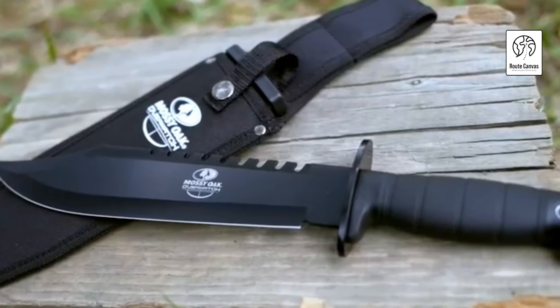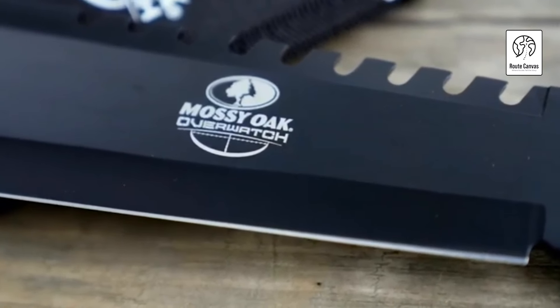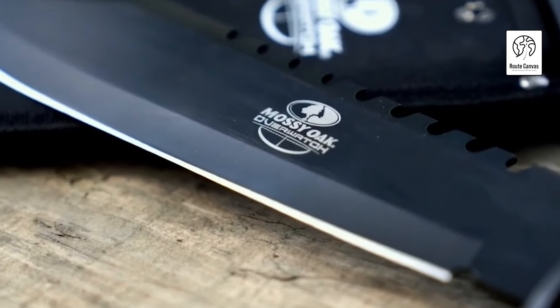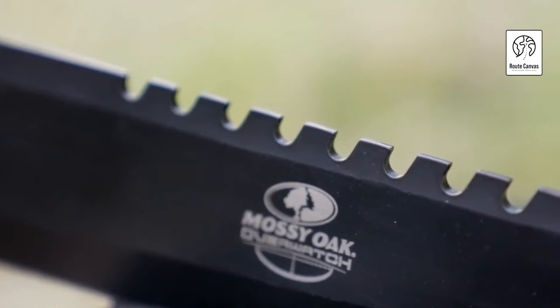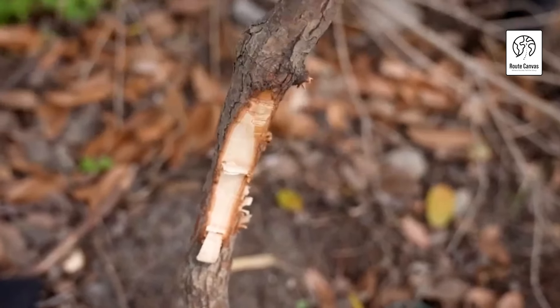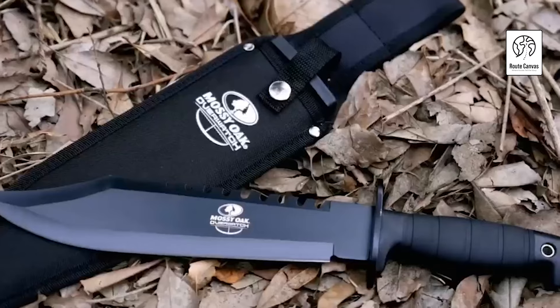Best Hunting Knives. Welcome to our ultimate guide on the best hunting knives. Whether you're a seasoned hunter or just starting out, choosing the right knife is crucial for a successful hunt. In this video, we'll break down the top hunting knives on the market, highlighting their features, benefits, and what makes them stand out. From fixed blades to folding knives, we've got you covered. Stay tuned as we dive into the world of precision, durability, and sharpness that every hunter needs. Let's get started.